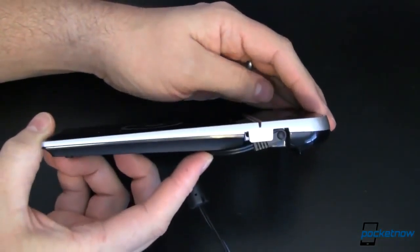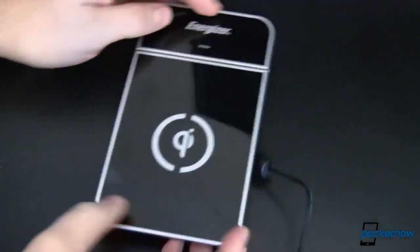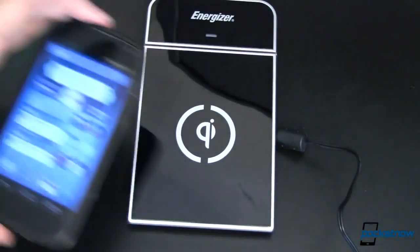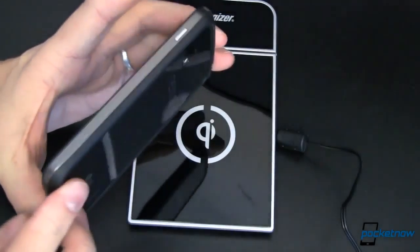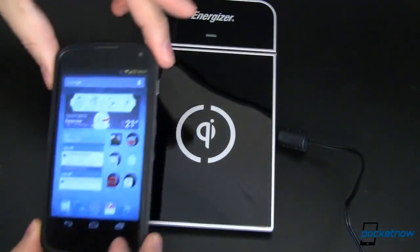You'll notice it's a wedge shape, which can be problematic for reasons we'll show you in just a moment. I've got my Nexus 4 here — it is wearing its bumper, for reasons we'll also talk about in just a minute.